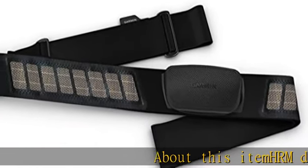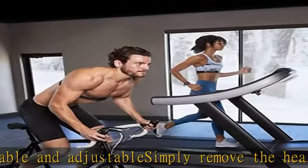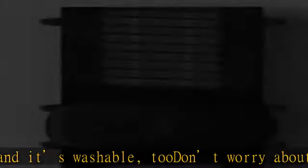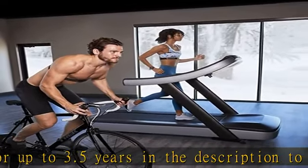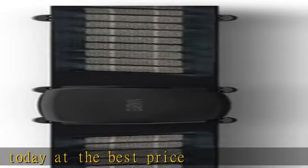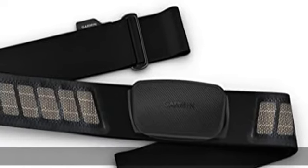HRM Dual features a soft strap that is comfortable and adjustable. Simply remove the heart rate module and it's washable too. Don't worry about running out of juice — the battery lasts for up to 3.5 years. Check the description to get this product today at the best price.